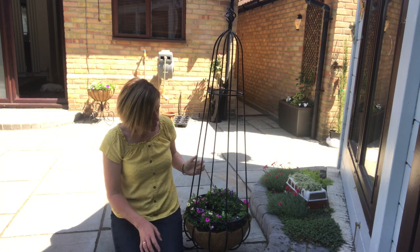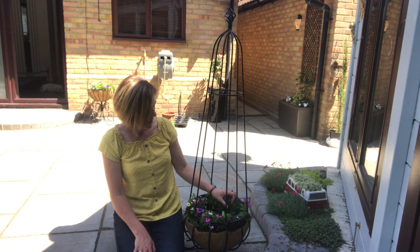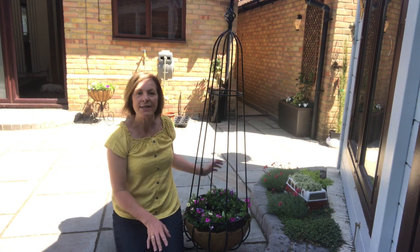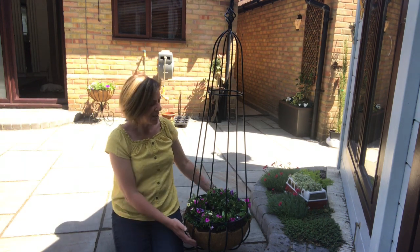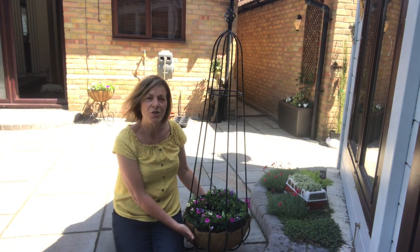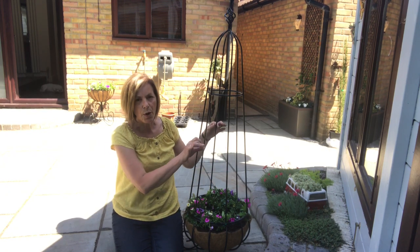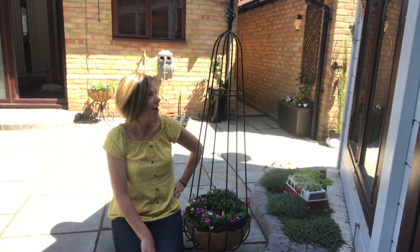We've planted the sweet peas. We've tied them in. We've pinched them out. We've added fertiliser. Giving it a good water. This isn't where it's going to live, but today it is so hot, so I'm just putting it in the shade because it's all had a bit of a shock. Hopefully the sweet peas will grow up. I hope you like it — I love it.